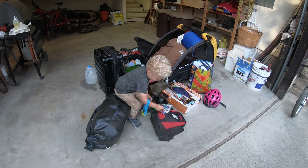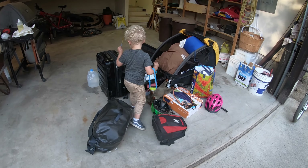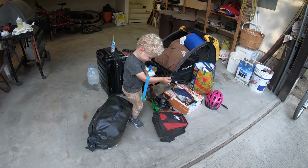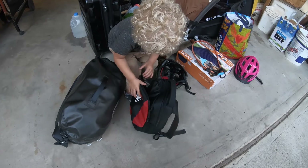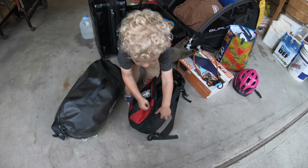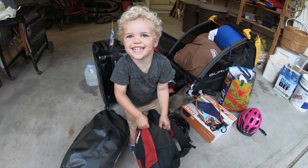I want to ride with my backpack. You want to ride with your backpack? Yeah. Okay, we'll put that in your backpack then. Who's on your backpack? Spider-Man.